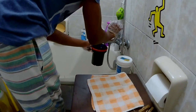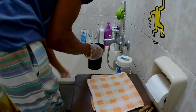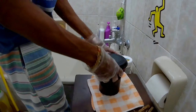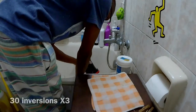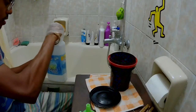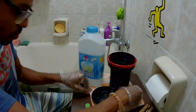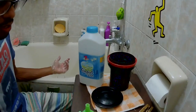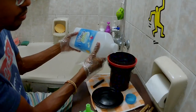All I do is rinse it 3 times so there's no more developer on the film and the fixer can last longer — 30 inversions three times. The next thing will be the fixer. It's recommended to do 6 minutes, but this particular batch has been used for a few rolls, so I'm going to do a bit longer — 7 to 8 minutes. Every 2 minutes I will do 10 inversions, so that's 20 seconds every 2 minutes.